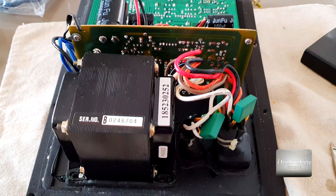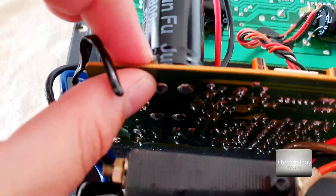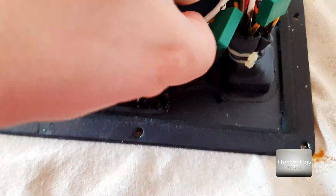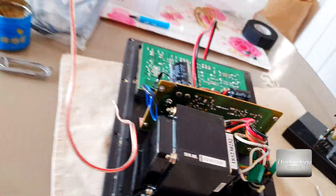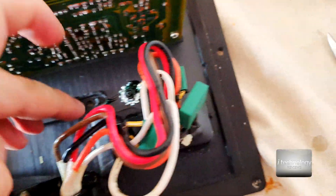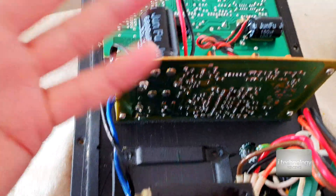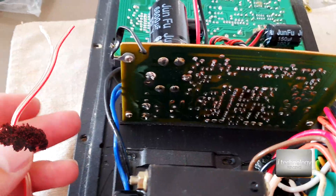Now guys, this is the board and the problem is that this transformer is too near to the main board - you've got to distance it. You have here two clips, just cut them down and release these wires. On the left side you've got to put bigger wires. To move this transformer, take out these four screws and remove the transformer, then mount it inside to have a big distance between the main board and the transformer. Let's begin the process of mounting bigger wires.